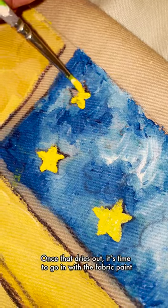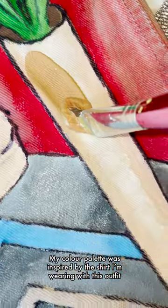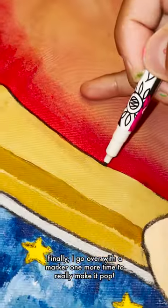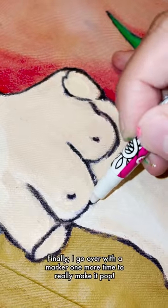Once that dries out, it's time to go in with the fabric paint. My color palette was inspired by the shirt that I'm wearing with this outfit. And finally, I go over with a marker one more time to really make it pop.